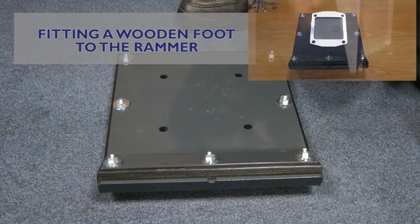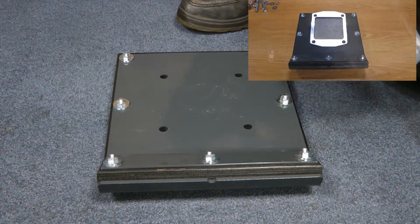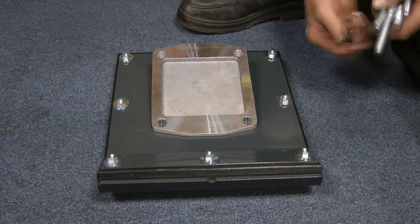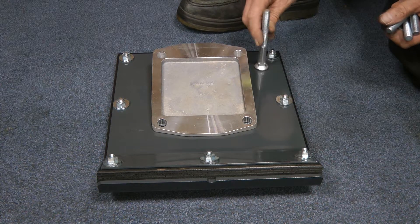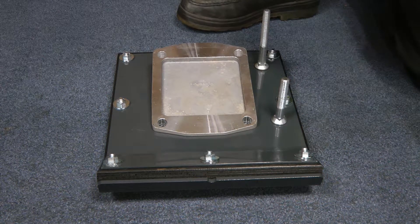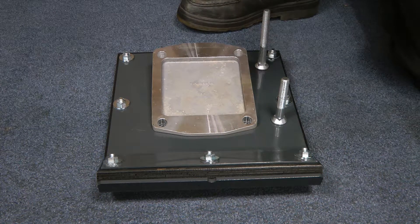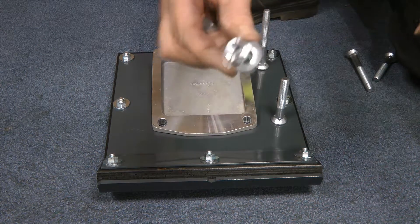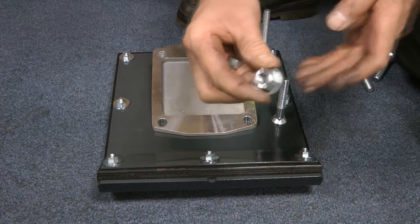The wooden foot has an additional wedge which is used to create the angle. Fit the bolts through the wooden foot, then through the wedge — again with the longer screws to the back and the shorter screws to the front. Fit the washer and binx-type nuts, which are different to the ones used on the plastic foot.